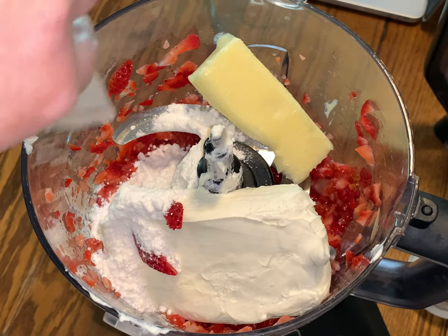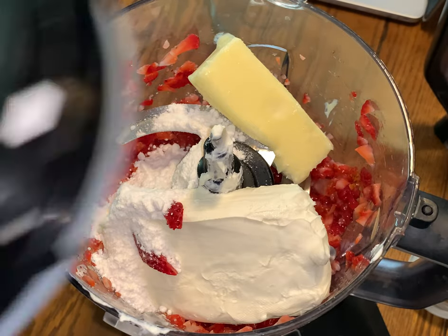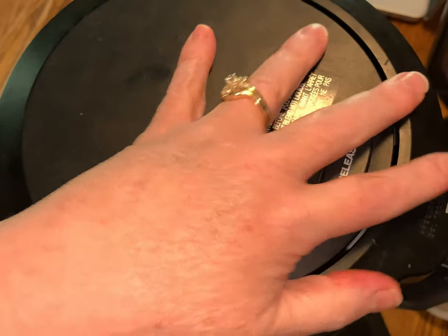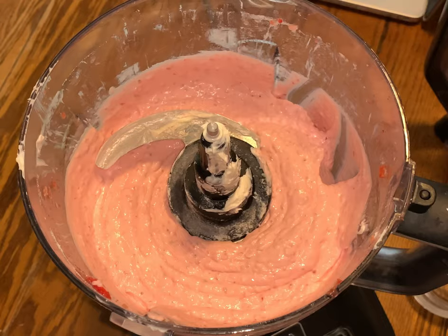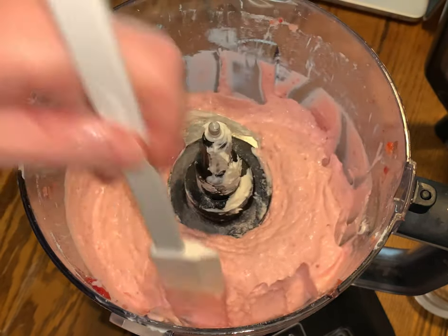Then all you're going to do is blend this together. What I didn't do this time that I usually do is add about a teaspoon and a half of vanilla — but you don't need it. I didn't do it this time because I forgot, so you can add it but you don't need it.